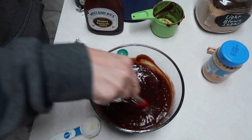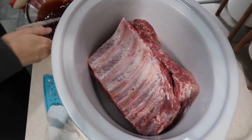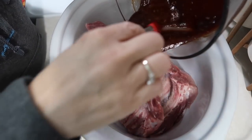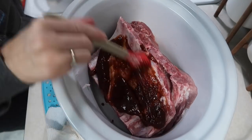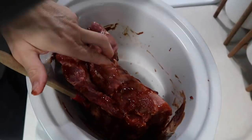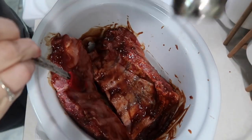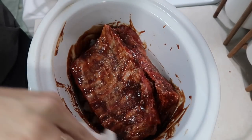I've already removed the membrane and cut the rack in half so they fit in the crock pot. I'm just going to drizzle a little bit of the sauce over each half and then take my brush and rub it over them real good. Then I'm going to go ahead and put some salt and pepper on these, wipe off the brush, cover it up, and let it cook on low.